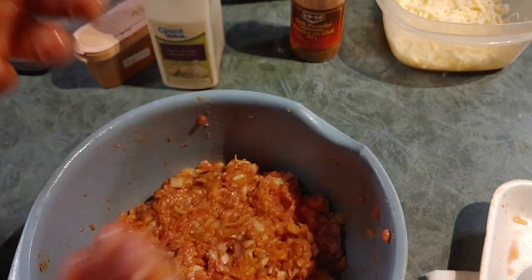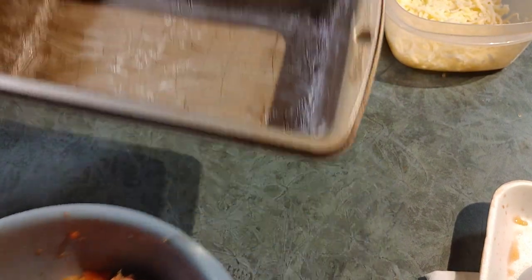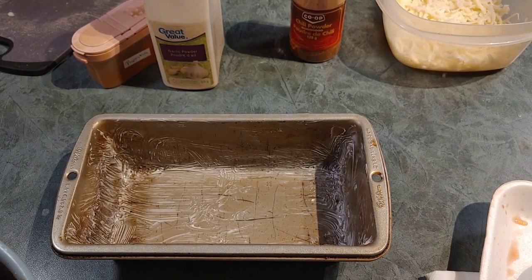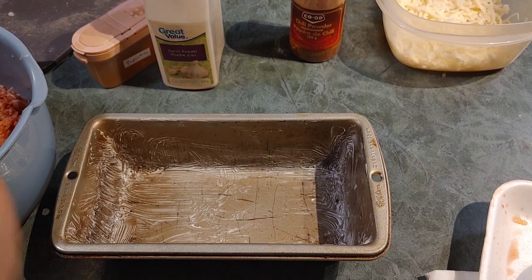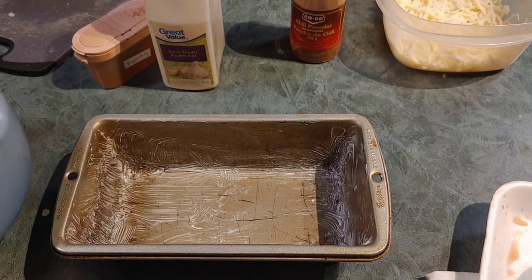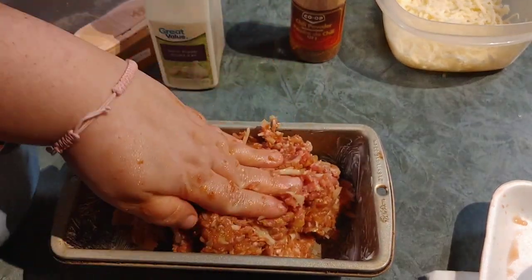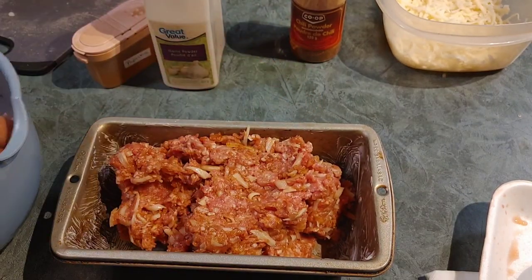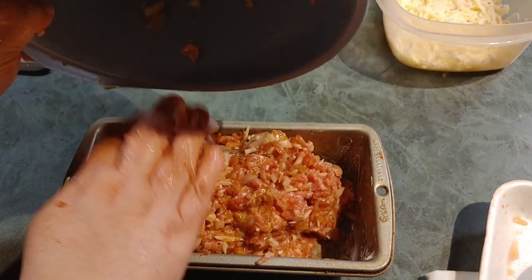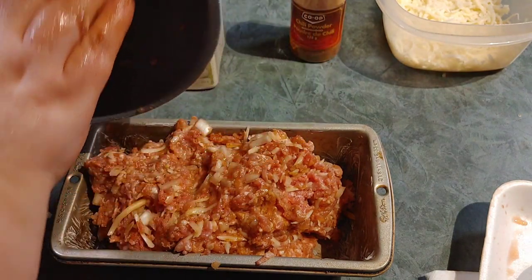My hands are all gooey, but we're pretty much incorporated. I've got my loaf pan already prepared and ready to go. Now all I'm going to do is pick up the meatloaf and kind of plop it in there, then press it down and get it all out of the bowl and into the pan.